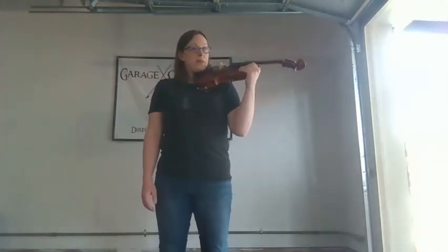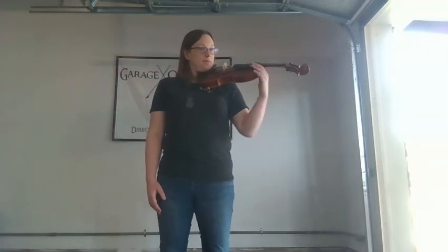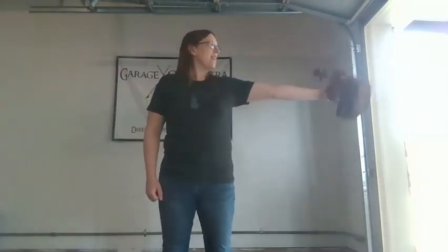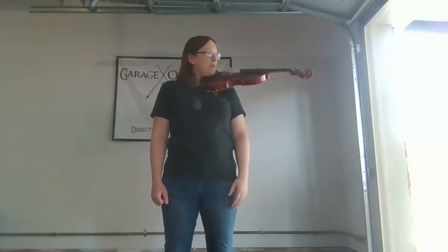I should be able to put my hands up here and I should be able to take it down. Let's try that together one more time from rest position: straight out, flip it up and bring it in underneath your chin. Test to make sure that you can hold it.